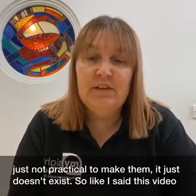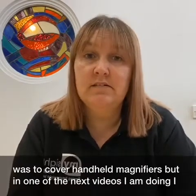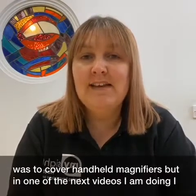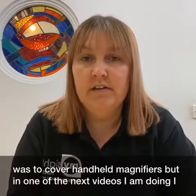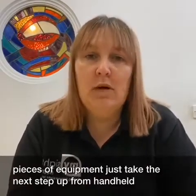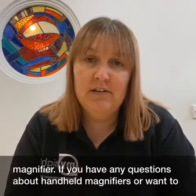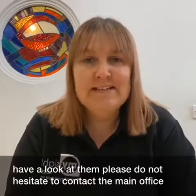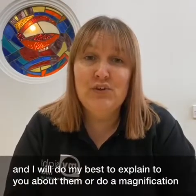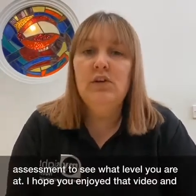This video was to cover handheld magnifiers, but in one of my next videos I am going to show you what we call handheld video magnifiers, and these pieces of equipment just take the next step up from a handheld magnifier. If you have any questions about handheld magnifiers or want to have a look at them, please do not hesitate to contact the main office and I will do my best to explain them to you or do a magnification assessment to see what level you are at.